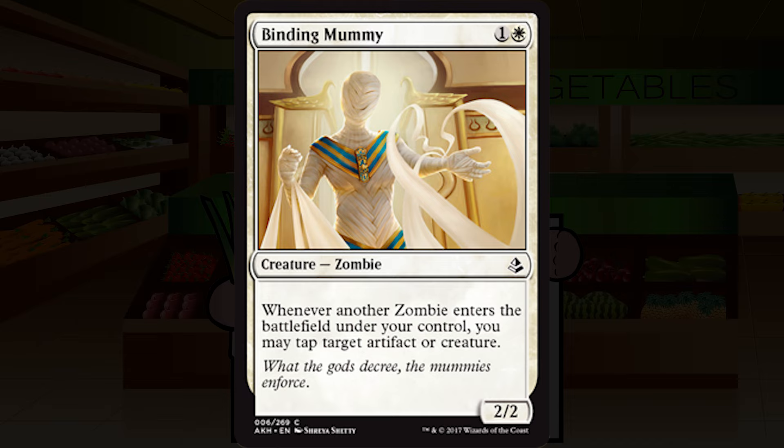Because the zombie deck is so utterly blatant and on the nose, I think it's going to be massively overdrafted. It looks incredibly fun but I don't think I'm ever going to get to draft it properly. This card seems fine in the zombie deck — at worst it's a 2/2 for two, which is utterly playable. A bear with an upside, and that upside's pretty good if you're getting ten to fifteen zombies in your deck. I'm going with C-plus.